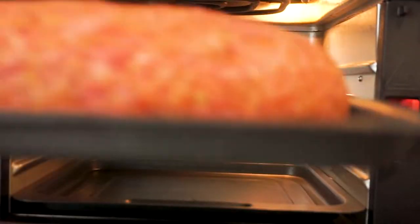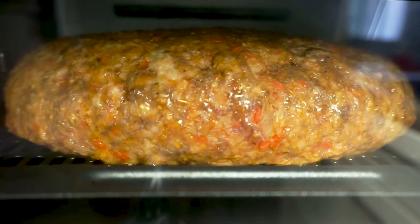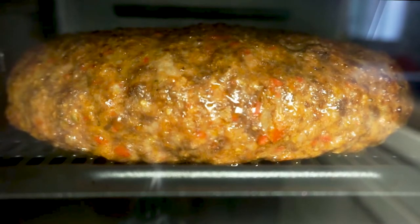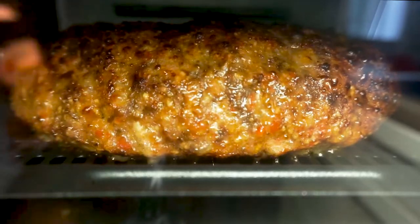Once our air fryer is preheated, we're gonna go ahead and cook this for 18 minutes at 400 degrees, which for my air fryer was the default setting. While that cooks, it's not meatloaf without a deliciously sticky sauce to go on it, so let's make one.